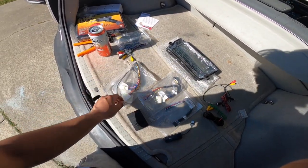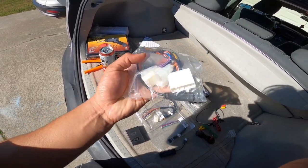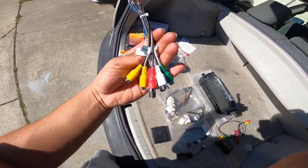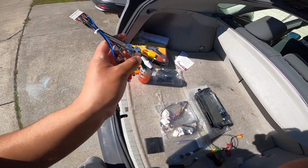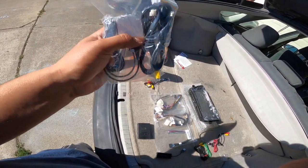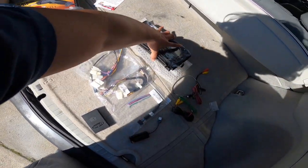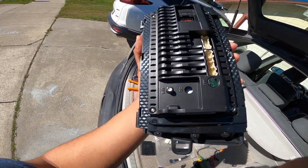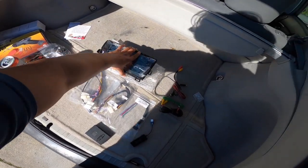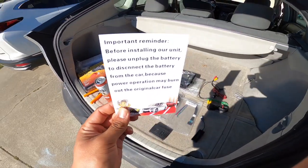This is the harness for the head unit — I believe this is the main harness, so it connects to all the OEM stuff so you don't have to cut your OEM harnesses, everything just plugs in. Then this one is for video, subwoofers, and the remote. Over here is the GPS for satellite signal, and then your USBs. Everything on this head unit uses actual plugs, which I like. Alright, we're gonna go ahead and get started with this install.